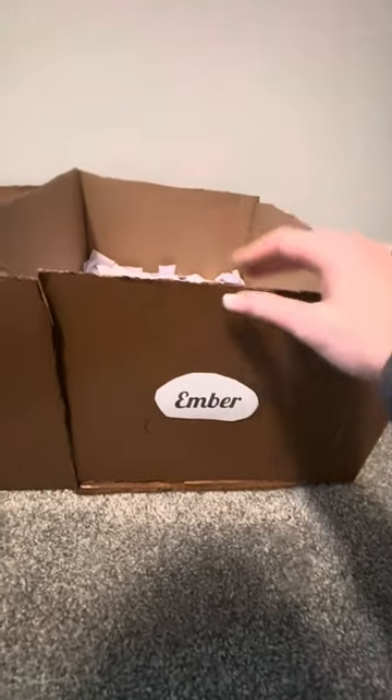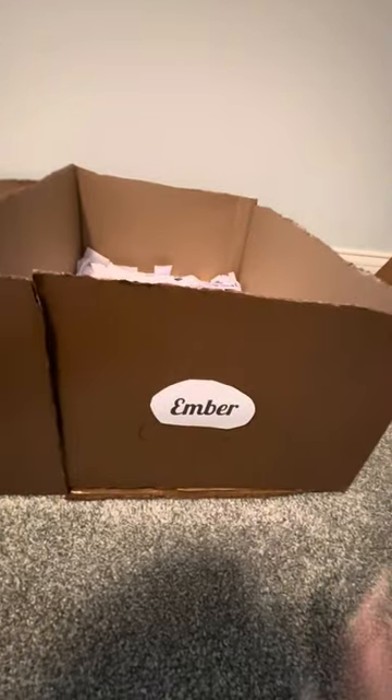Their stables are just half of cardboard boxes, and they just open like this. I just printed out pieces of paper and cut them out with their names on it. For the shavings, I just used a bunch of cut paper, which definitely took me a while to get all their shavings done.